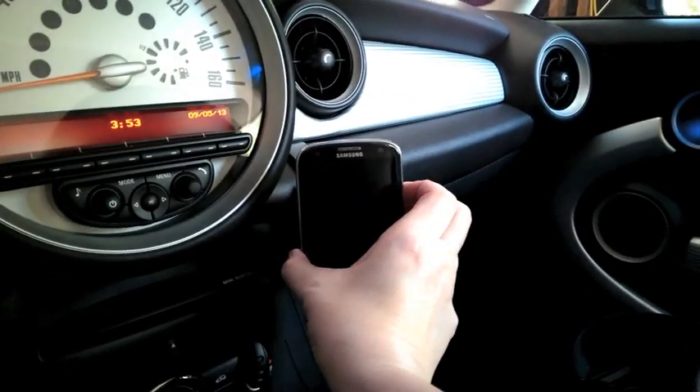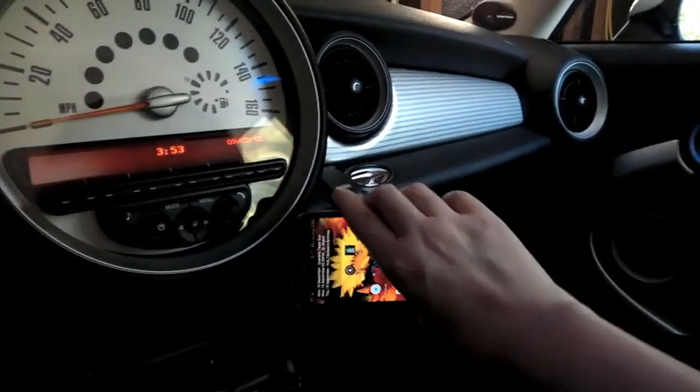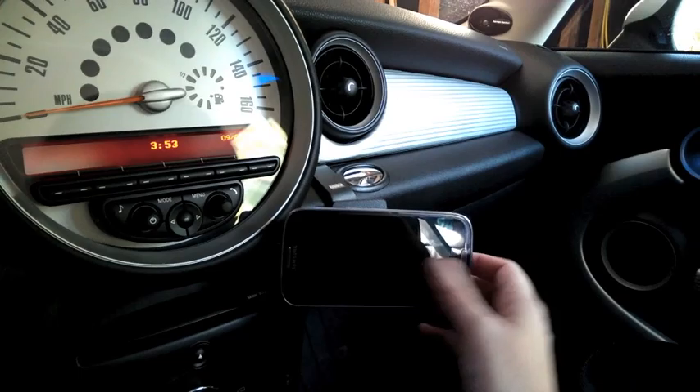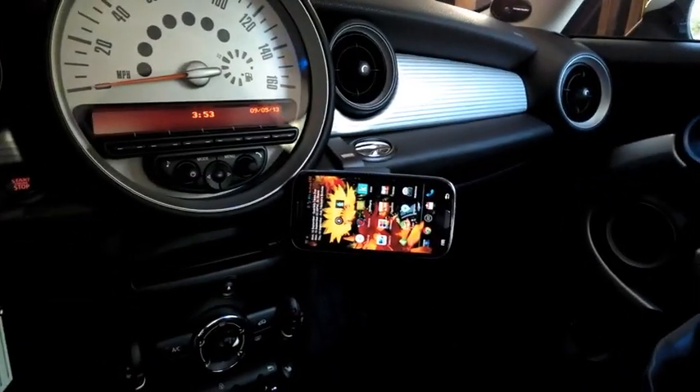I think it's going to be a keeper. I really like it — it's going to come in handy for trips using the GPS.